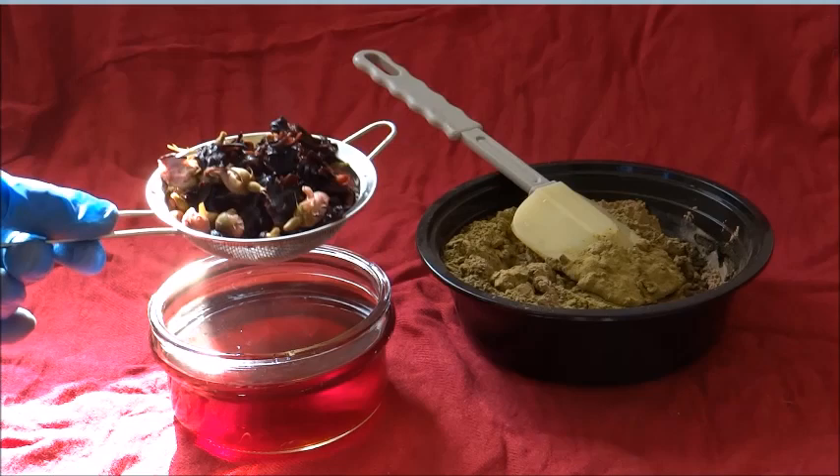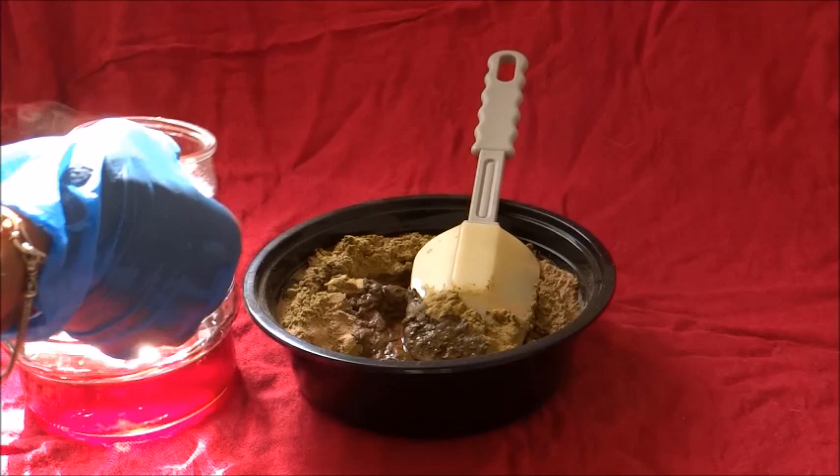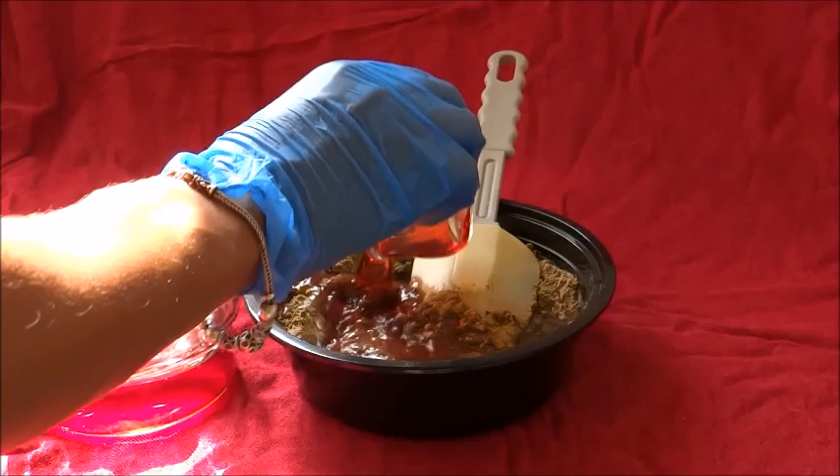Once that is combined, I then add my heated up rose water which I sieve, so I get the petals out of the way. Then I just add in the warmed up liquid to the henna powder. As you can see I'm doing it step by step — since I've been doing this so often I know exactly how much of each ingredient I need.